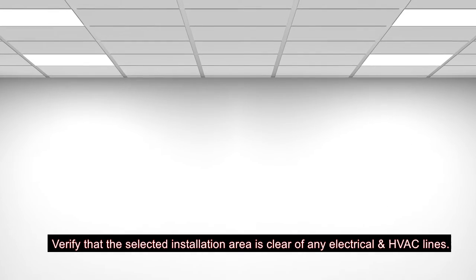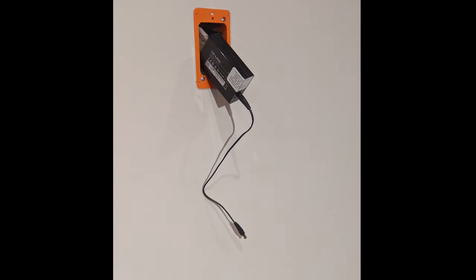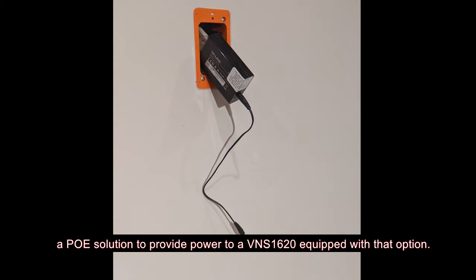Verify that the selected installation area is clear of any electrical and HVAC lines. If an AC power outlet is not available, an alternate power option is to use a PoE solution to provide the power to a VNS 1620 equipped with that option.